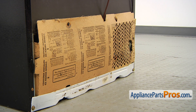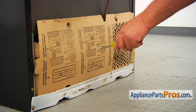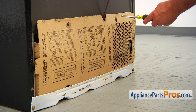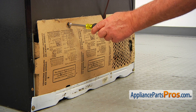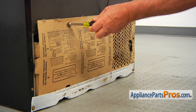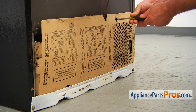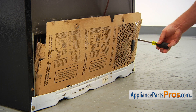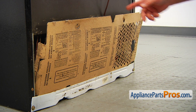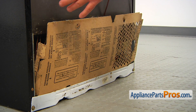Now we're at the back of the fridge. To get to the part, we need to remove this rear access panel. There are three quarter-inch screws and I'm going to use a quarter-inch nut driver to take them out. Now I'm going to lift it up and remove it.